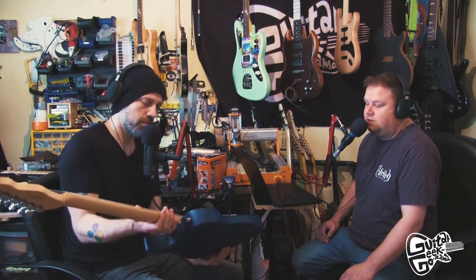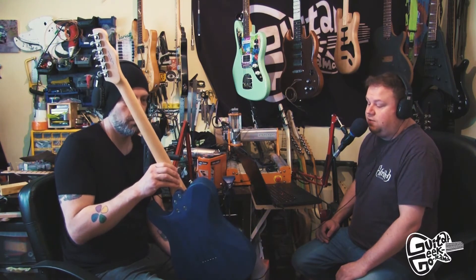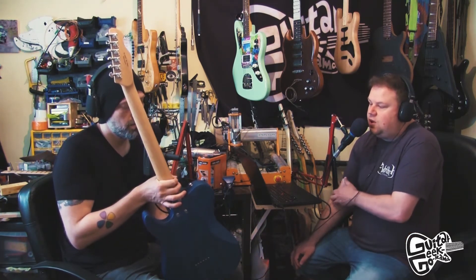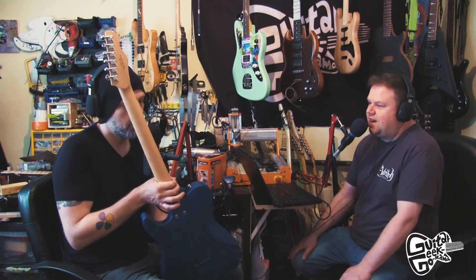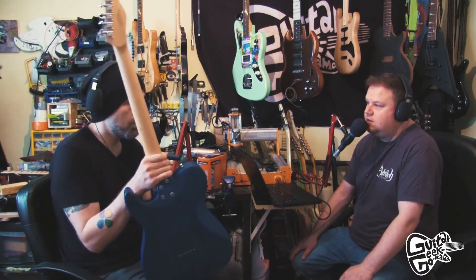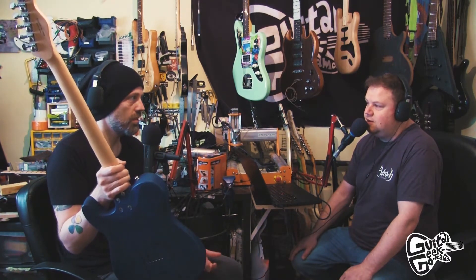It doesn't look like it's been used in anger. The only modifications I've made — even though I'd planned a couple — it was just so good I was like there's no need. I was going to make it string-through but it already is string-through. All I did was switch the control plate around because I prefer the volume at the front rather than the selector switch. Strap locks — do you prefer the recessed ones?